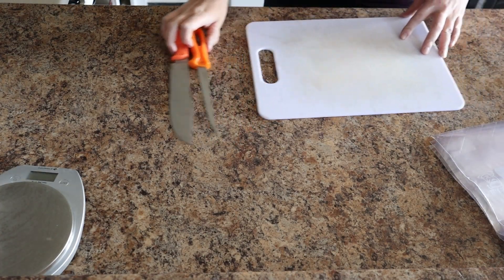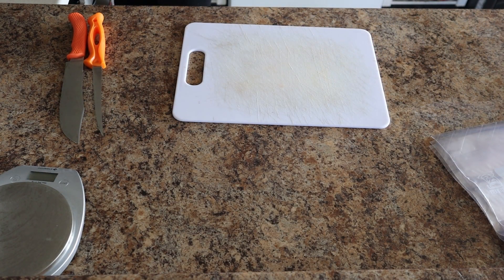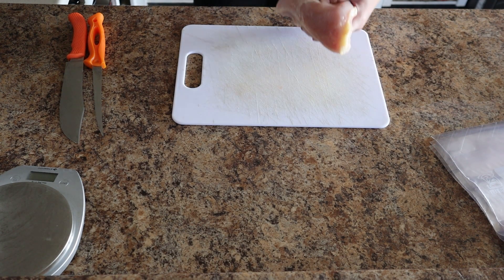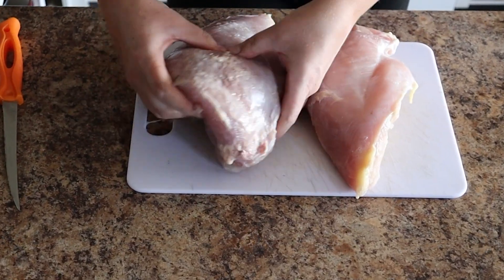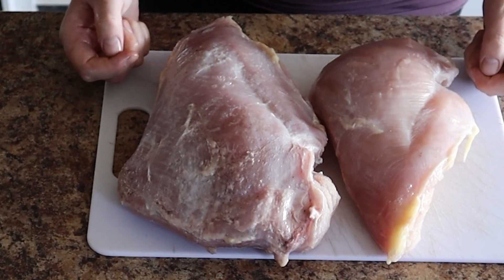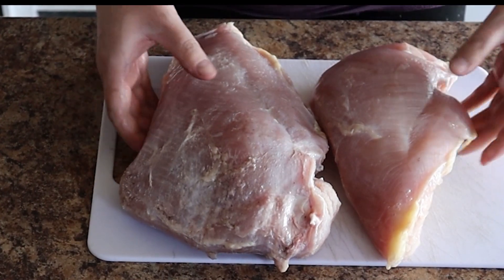Now that the meat is all washed, the next step is to package and process. I want to start off by showing you — this is two turkeys worth of meat I'm working through right now. One was a tom and one was a hen. Look at the difference in size between those two breasts — that's a tom and that's a hen, obviously. Huge.